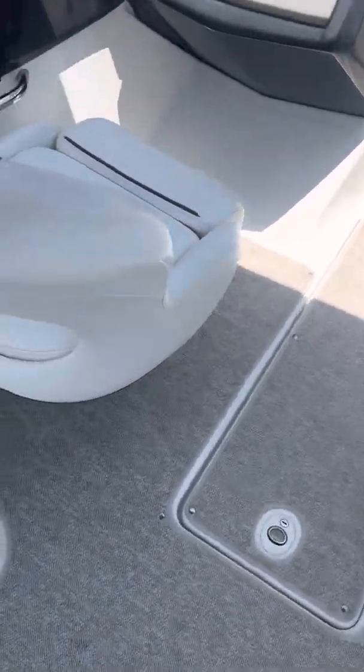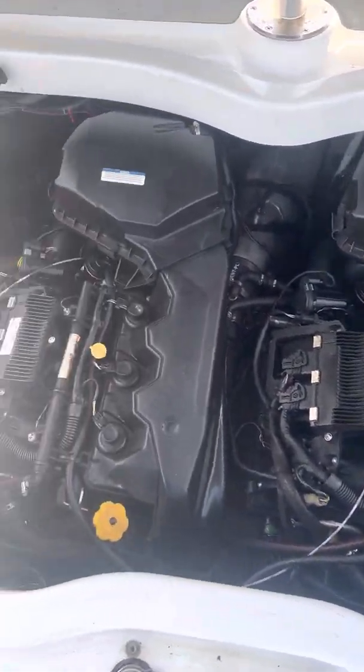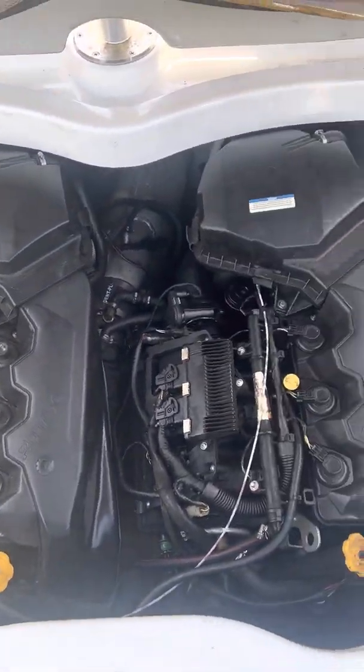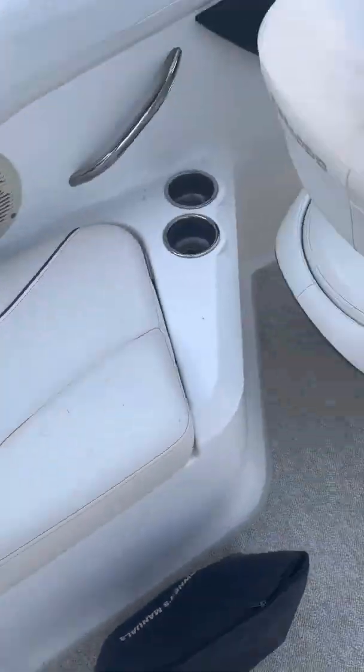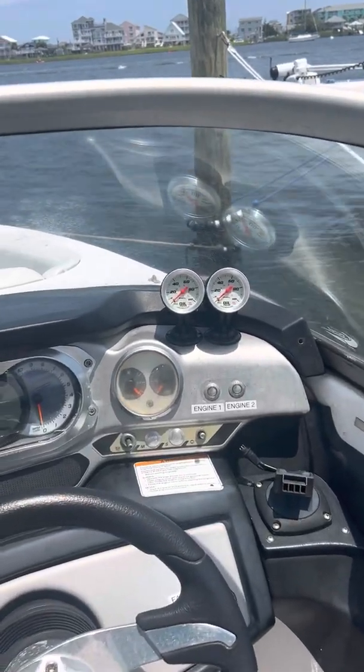Let me turn it around here so you guys can see. Let me open this up. So these are my motors right here. And here are my oil pressure switches — these are mechanical, which I have right there.